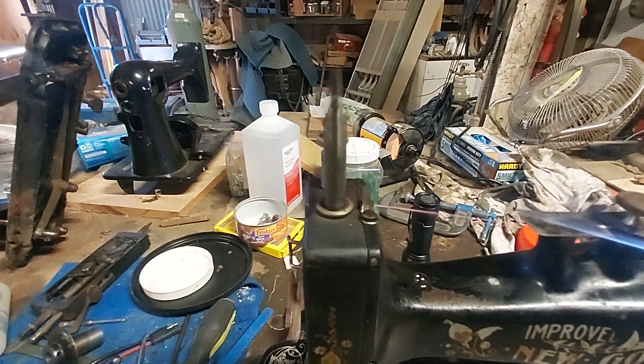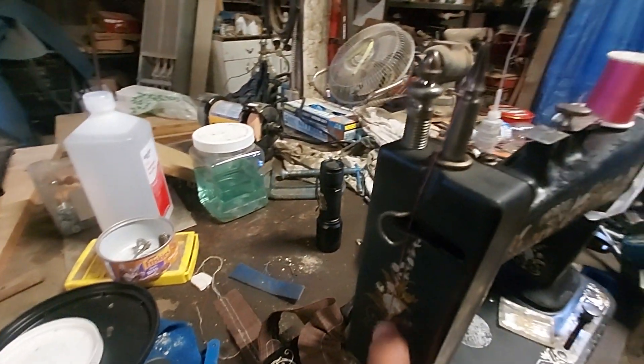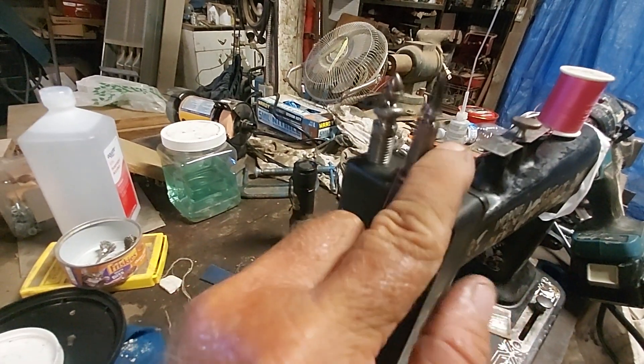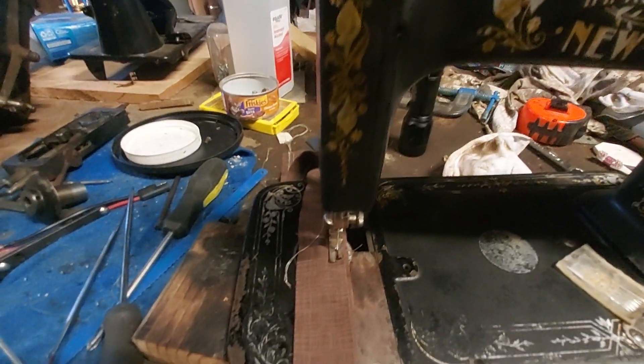There are the two thread uptake devices. There's the one here — it goes back and forth. This one just goes up and down. I think it just keeps the thread tight so there's no big loop in it.